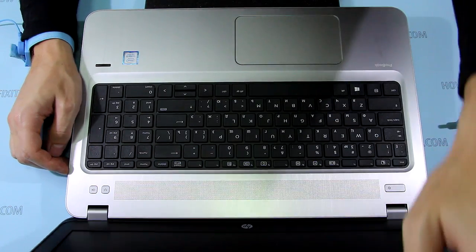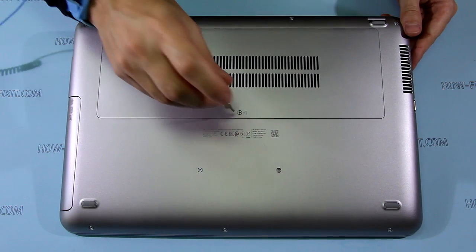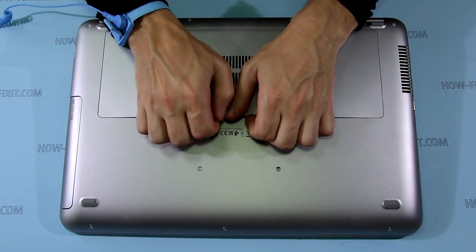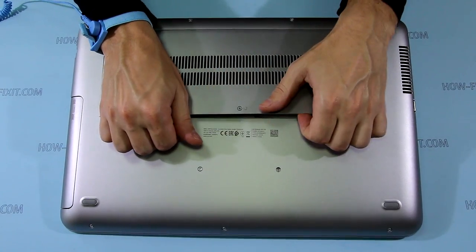The laptop will now run without the AC adapter, so you can disassemble it. To remove the service door, you need to loosen the screw that secures it, then using a plastic tool, pry up the service door and remove it.